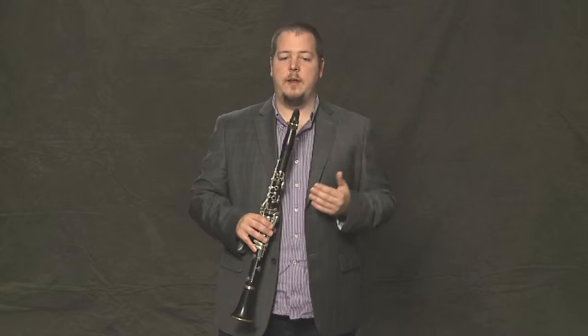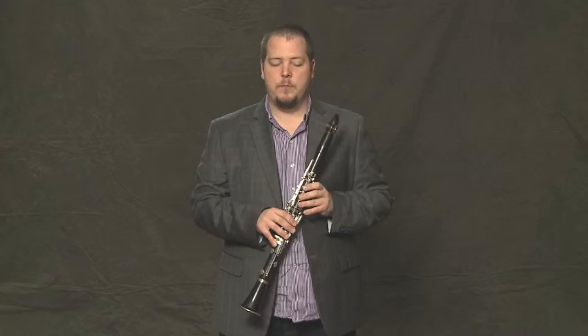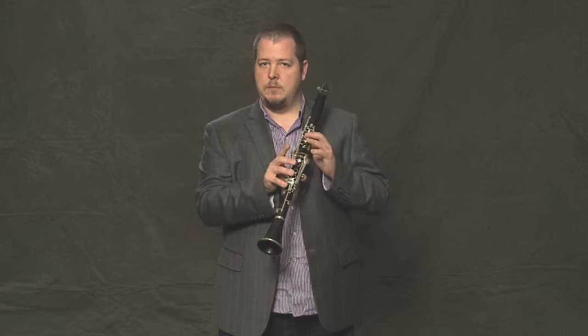Now it's really important to start learning how to read music and to learn how the notes look on the page, but we're going to do this one without any music for right now, using only those three notes that we just learned.